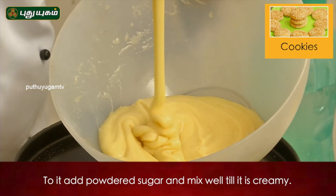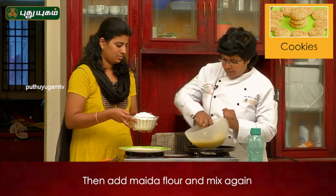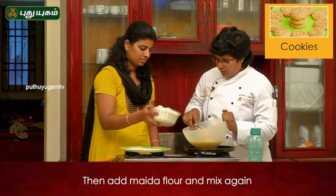Let's add some creamy consistency. I will add the flour to the flour and put it in.